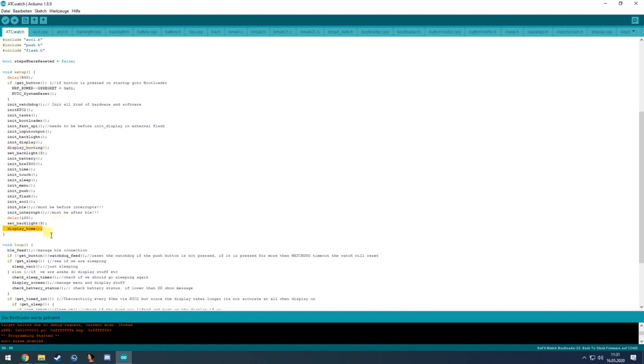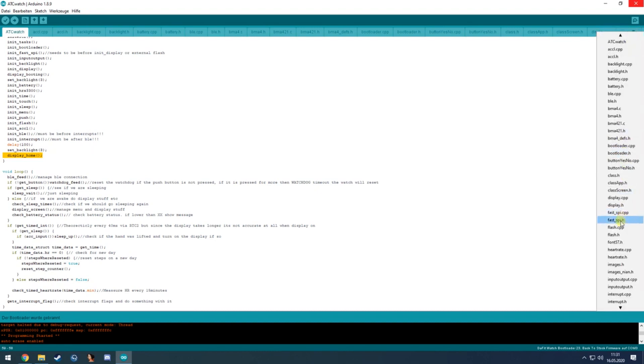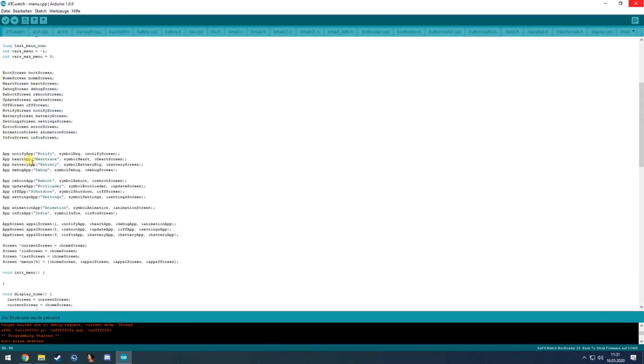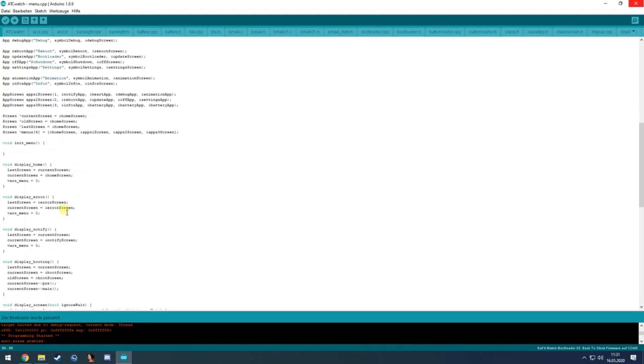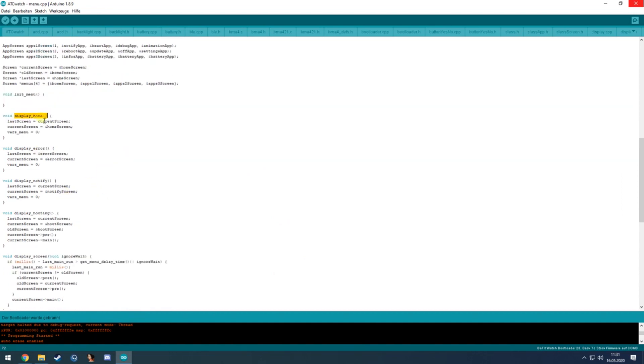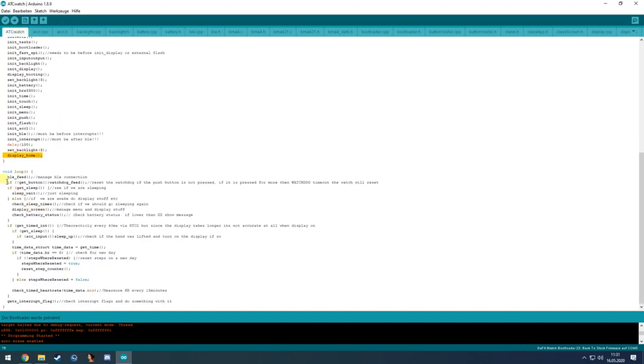At the last step in setup, it goes to the home screen via the menu file, calling the display_home function which sets the current screen to home for the next display cycle. Then comes the main loop, which first feeds the Bluetooth low energy stack.